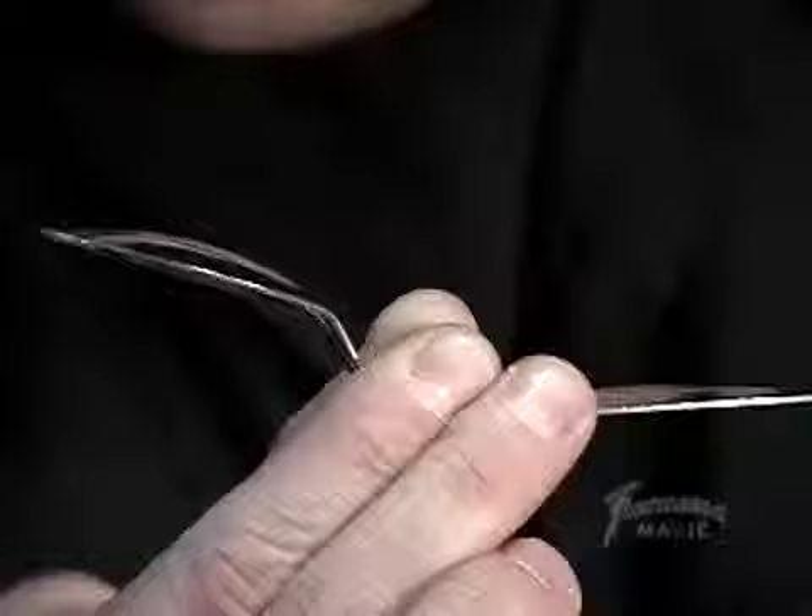It almost looks like it's bending, doesn't it? Look at that. Stop. Elektra, if you will, just wiggle your finger at the head end of that spoon. Watch. See it moving? Almost looks like magic there.